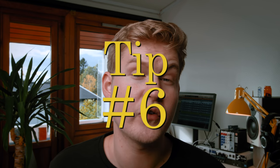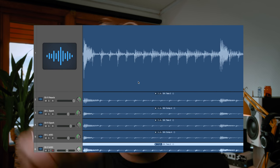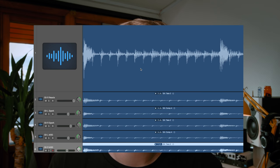If you are recording DIs — either to use with amp plugins or for reamping later — make sure to have a clean and good DI. If you don't want any spikes, make sure to record them at a decent level and it will be a lot easier to work with them later.